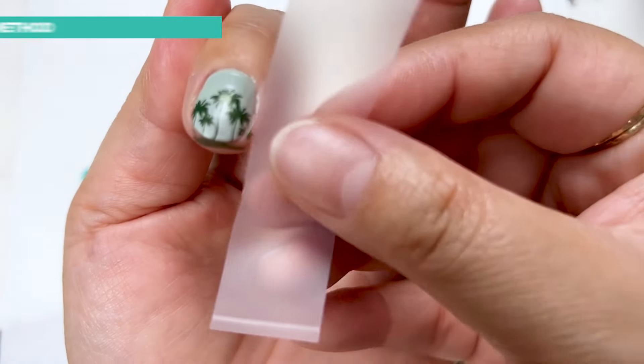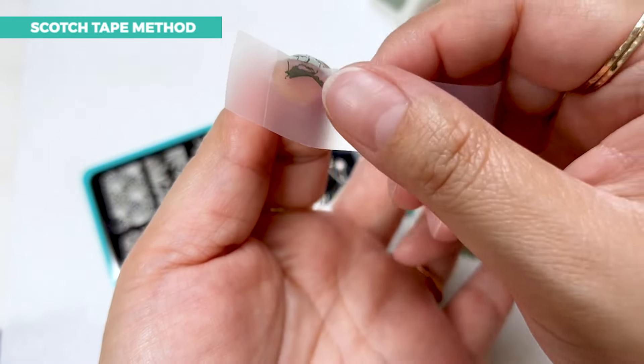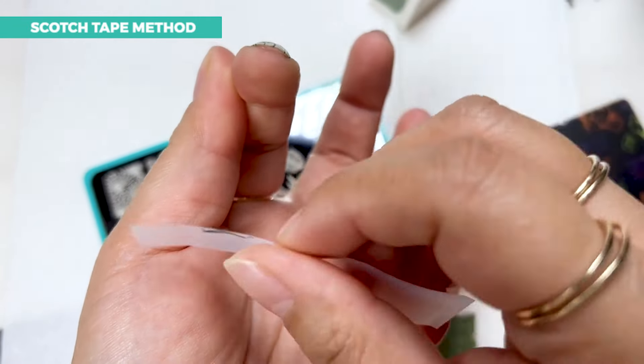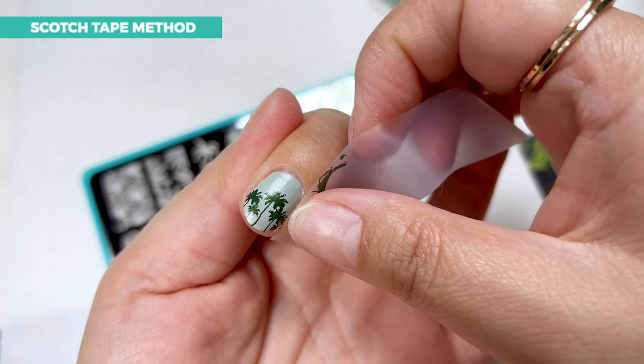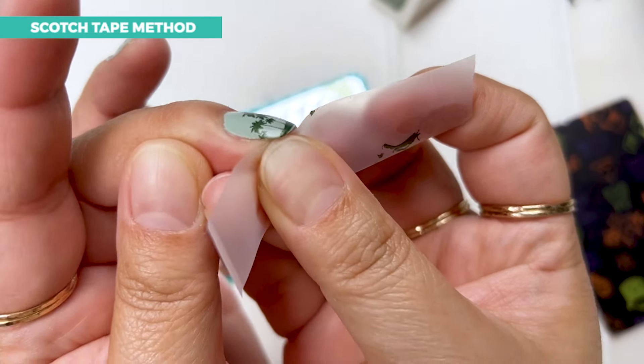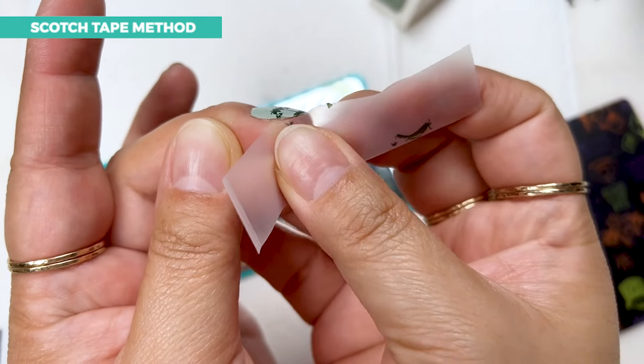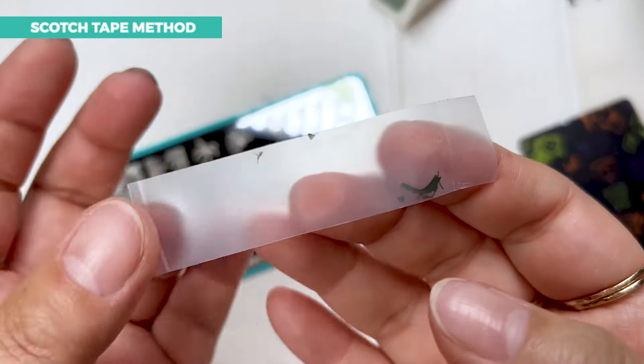If you can, I would try to get off as many bits as you can using just regular scotch tape, like this. You can do this if the polish hasn't been sitting on the skin for a while — this is so satisfying. Try and get it as close as possible and as tight as possible to the skin and quickly rip.